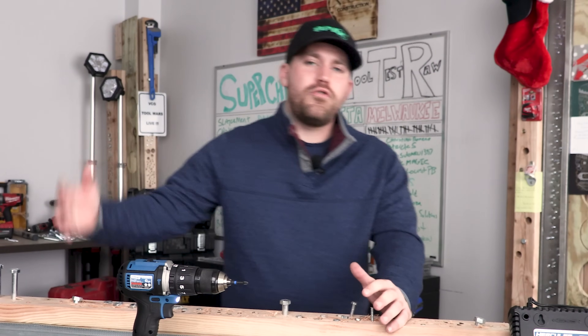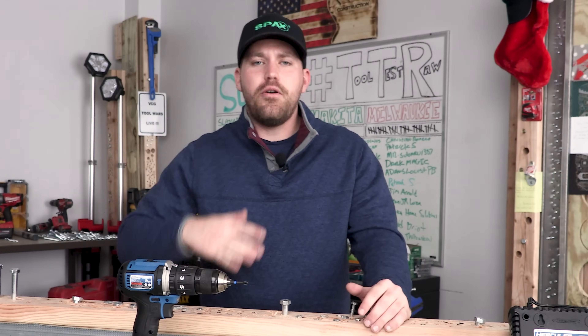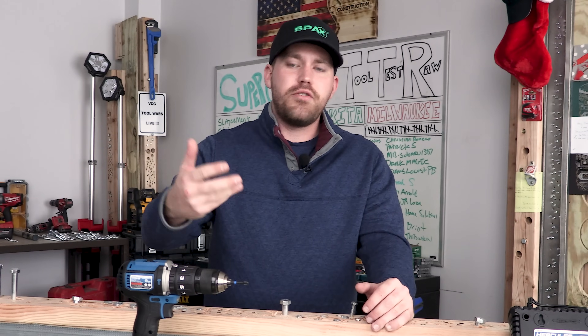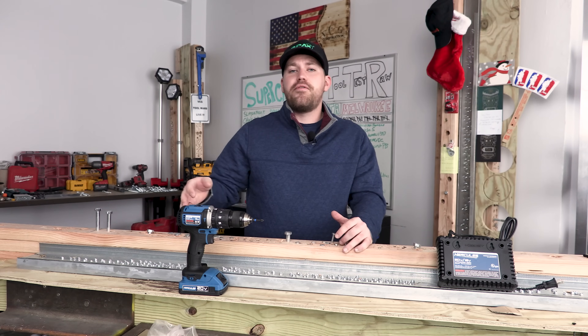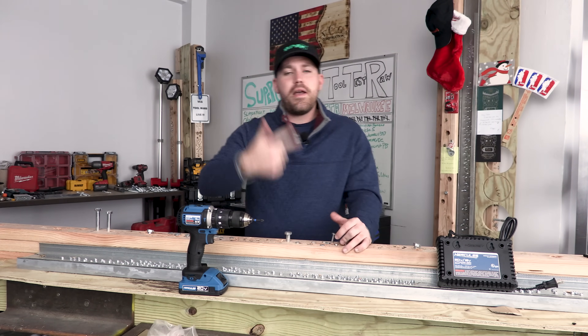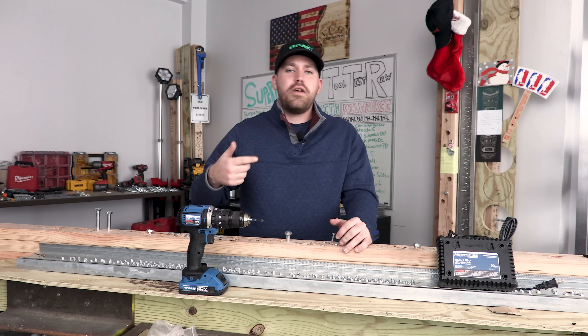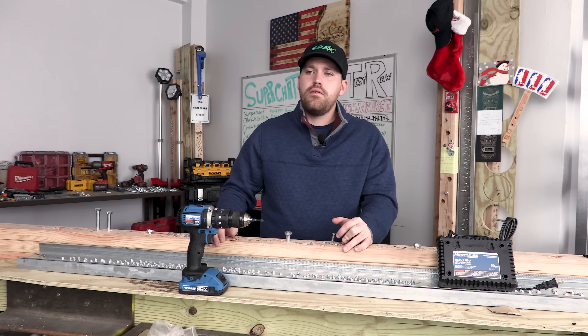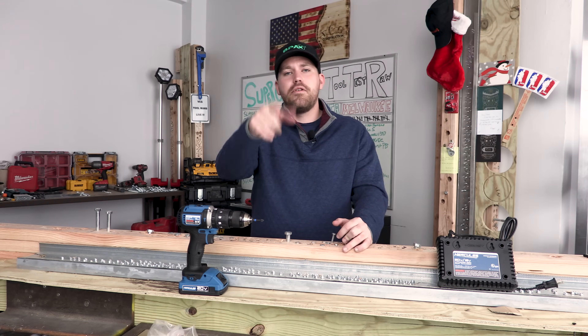Well, Very Cool Gang, I hope you enjoyed this video and this unboxing — going over the specs, driving a couple screws. I enjoyed it; I'm glad you were here to experience it with me. Would you ever consider using a Harbor Freight power tool? Let me know in the comment section below. If you like this video, make sure you smash that like button. Also subscribe and tap the notification bell. Everybody, have a great day — see you on the next one.